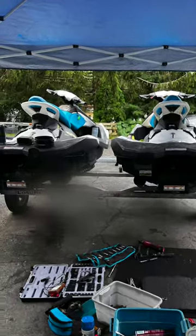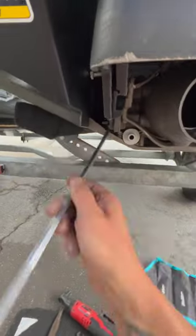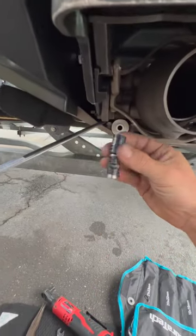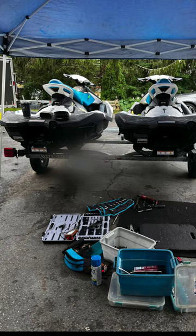Somebody sucked up a rock. I got a trick for getting the pump bolts off. Long quarter inch drive extension — you stick it in that corner and then put your 13 mil with the universal on after, and then you can get a good angle on it.